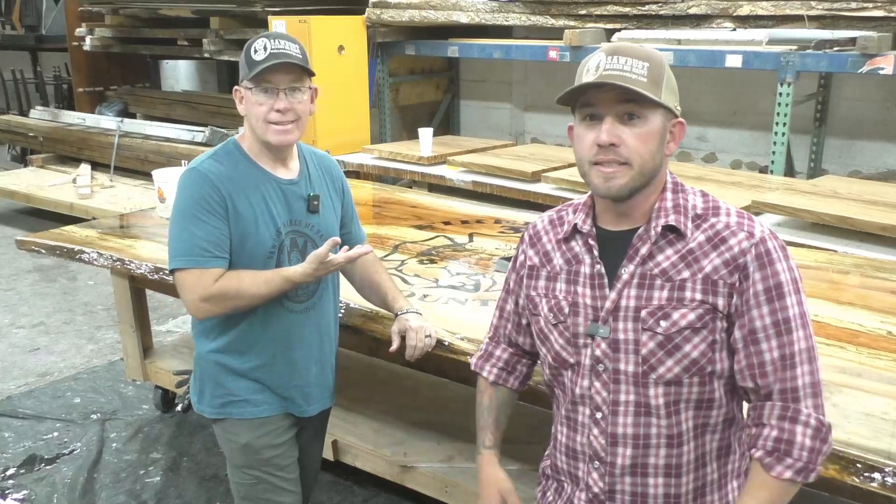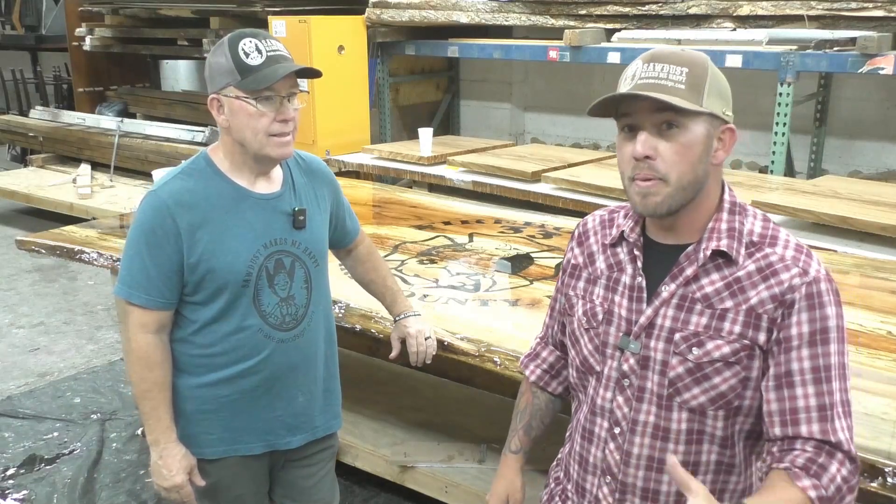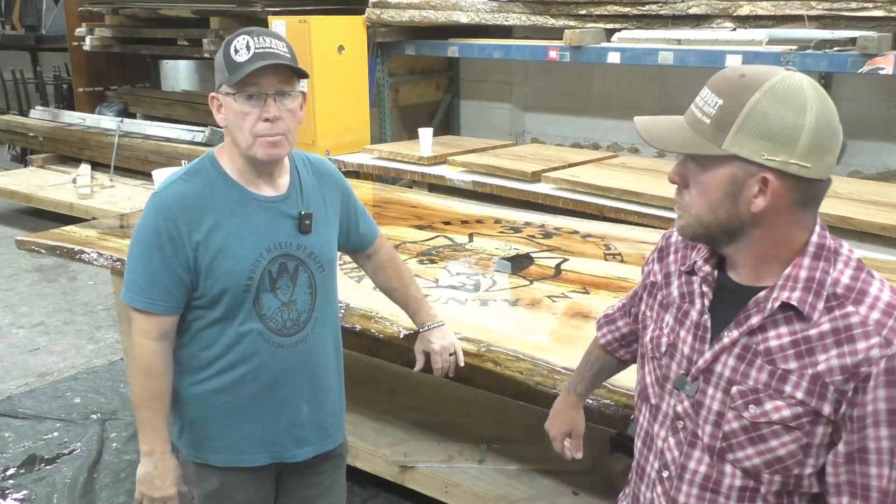Alright guys, so there it is. This is a spalted pecan table and it's five foot by ten foot. Andrew did an amazing job on this thing — just look at the finish on there. He's still got a couple little things to do yet, some touch-up and stuff, but it just looks amazing.